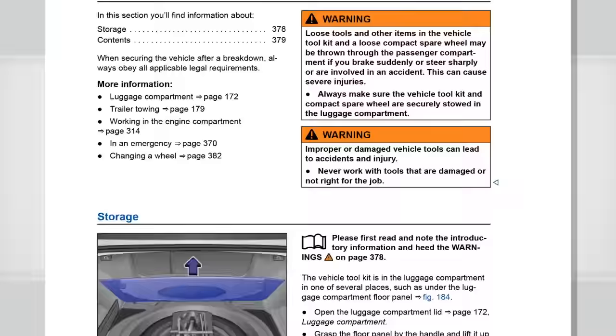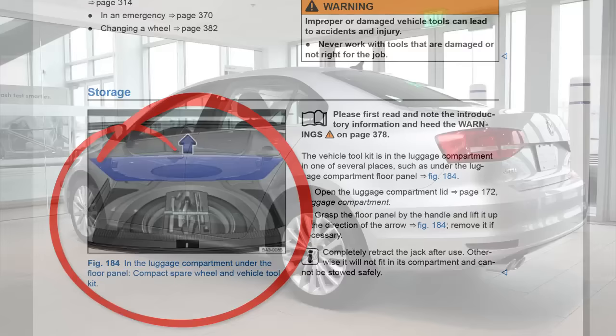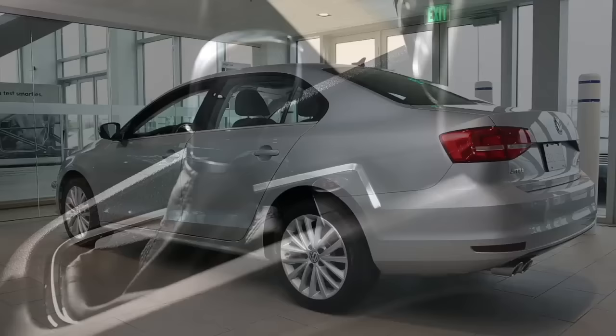Review your owner's manual to learn the location of your jack and tool set and how to use them on your vehicle, and for important safety information. To begin, the vehicle should be on level, firm ground.